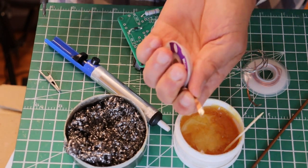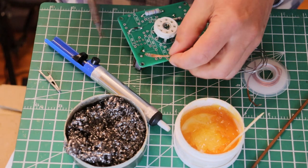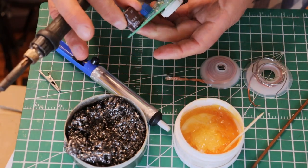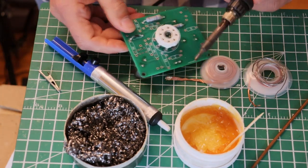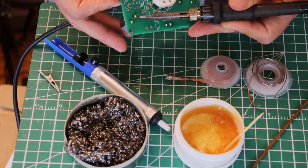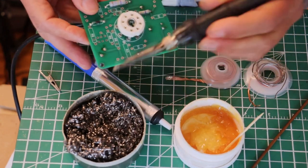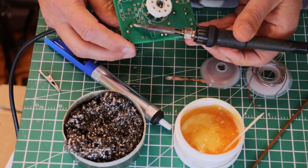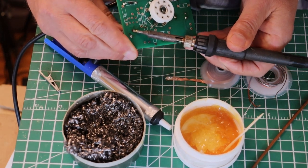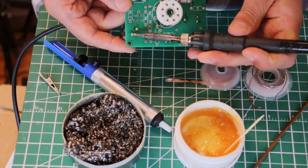Look how much solder we pulled off! What you do of course is go to a fresh spot a little further along as you get closer and closer to cleaning. When you get really close and your component's not coming off, you can come in like this. I'm heating the component and now I can pull the component through, even though we didn't get all the solder off.